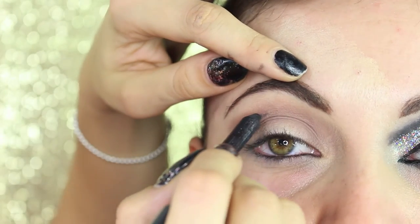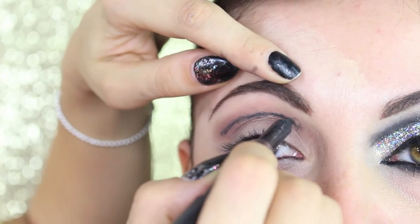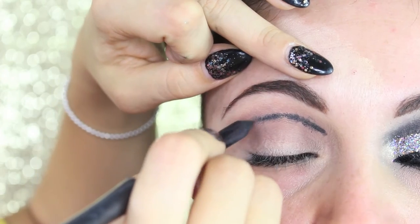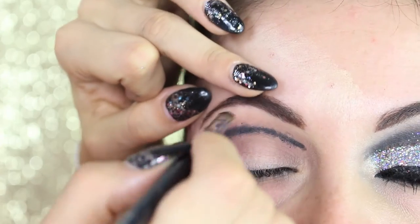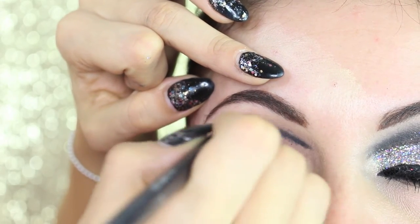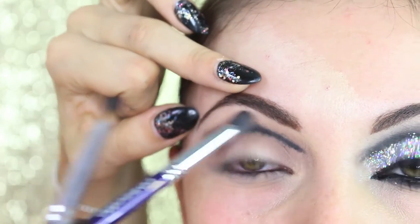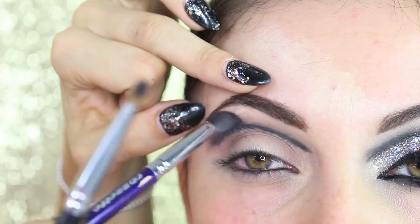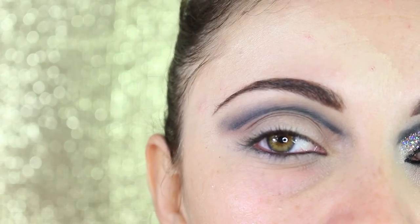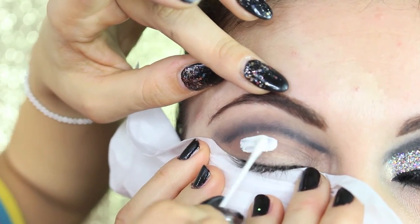Now we take a casual pencil — this is from MAC, it's Feline, a black coal pencil — and we trace a line a little bit upwards from the normal crease. We blend it with a small soft detail brush, and then with a pointed brush we keep blending the product. In the end you should have a similar result to this one. Now we put a tissue underneath the eyes.